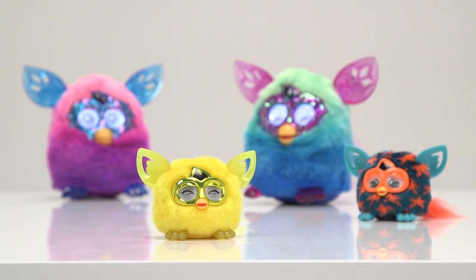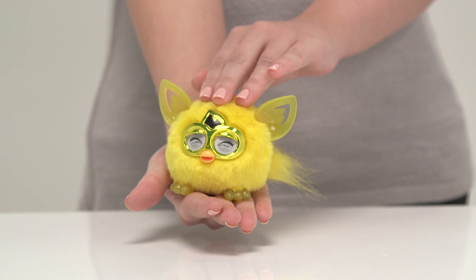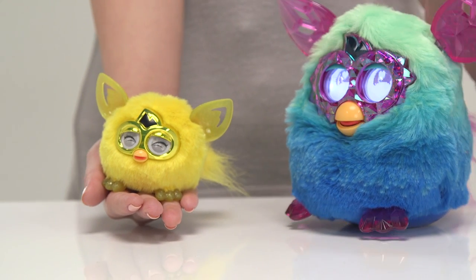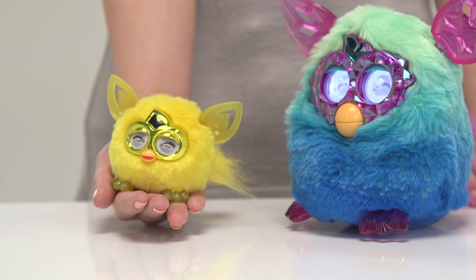Each Furbling has a mind of its own but they need lots of love and attention to be happy, so you need to stroke it and speak to it each day. And don't worry about your Furbling getting lonely when you're not there, they have a special connection with the Furbie Boom.